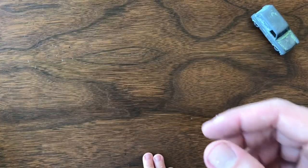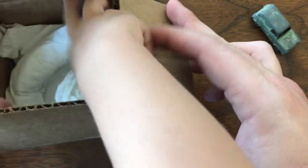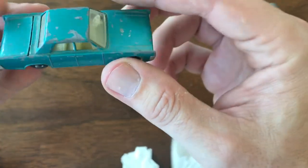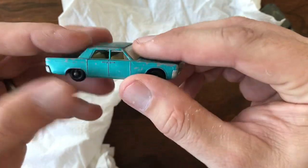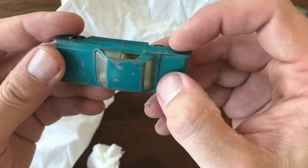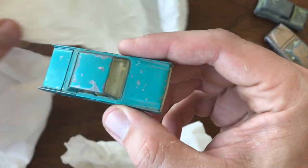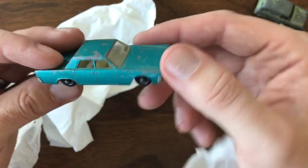Up next is a package from Trenton, New Jersey — looks like it's from Mac — a bunch of cars in there. Up first is the Lincoln Continental. I've got one of these already in pretty decent shape, but I bought all of these in a Facebook live auction — these were the beater cars. I think I gave a buck or two bucks a piece for most of them. Some of these are just to fill a hole in my collection until I can find something nicer.